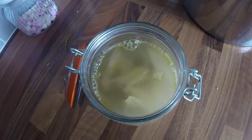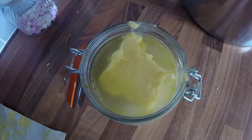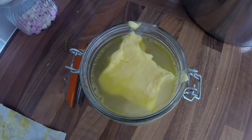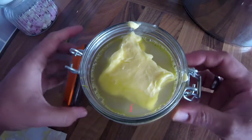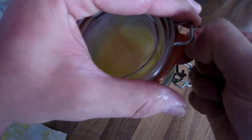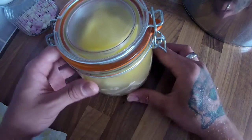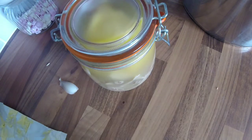Get about a hundred grams of butter straight on top of it like that. Make sure the seal is lined up and seal up your kilner jar just like that. Then place it in a hot oven at 80 degrees for 10 minutes.